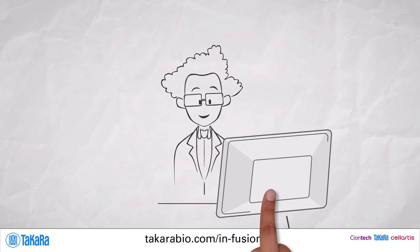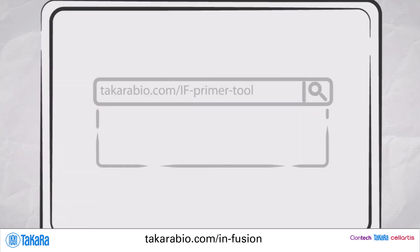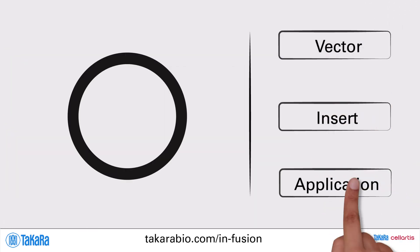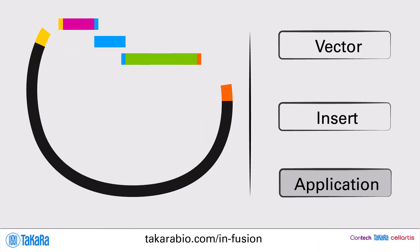Each of these applications can be easily planned using our online primer design tool. Visualize your final construct, specify your modifications, and move forward with your experiment.